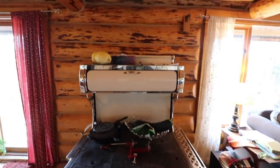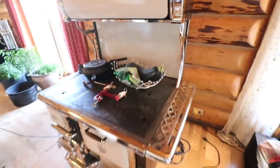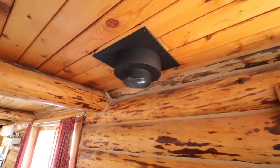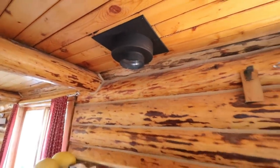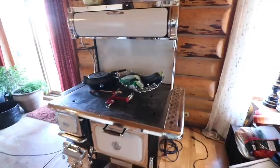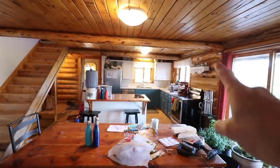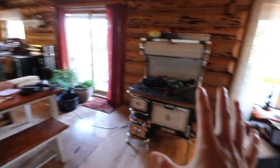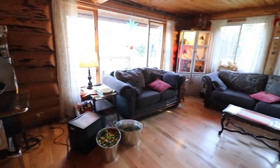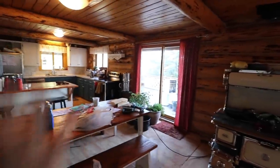Here she is - this is the Myra Oval and I absolutely love it. It's so beautiful. Dan has the chimney going in - it has to go up through a bedroom and then out the roof, so it's quite the project. This is my kitchen here and it sits a little bit away from the main kitchen area, but it is going to warm this area up as well. So that's really exciting.